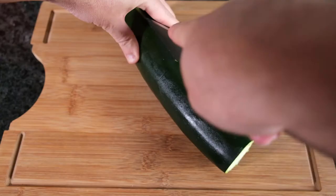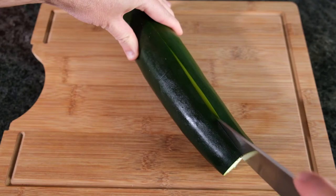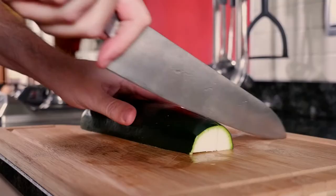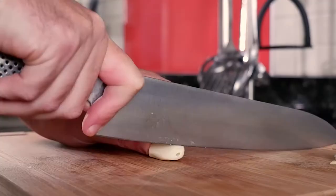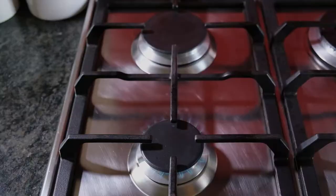We're going to start by preparing our courgettes. We're simply going to chop off the top, cut it down the middle and down the center again, and then cut it into chunks. Then we're going to take three leeks and simply slice them into rings, along with two large cloves of garlic, thinly sliced.